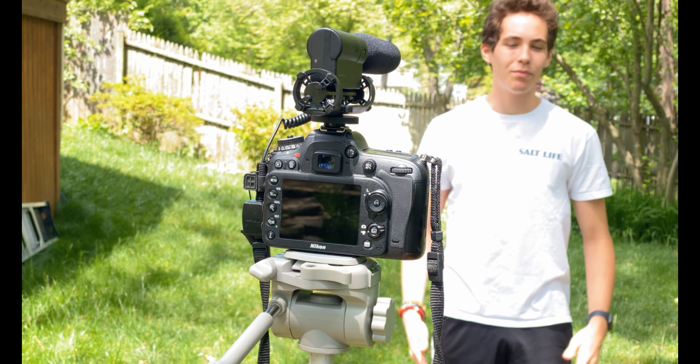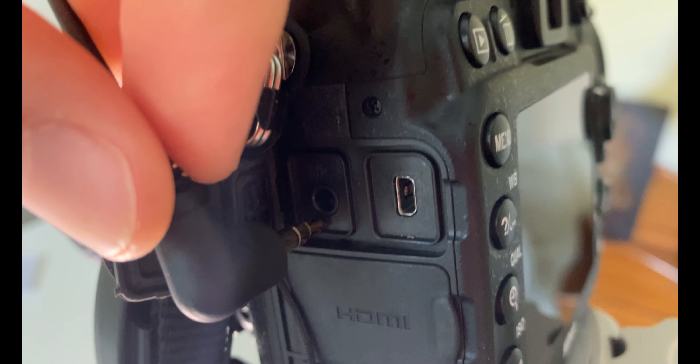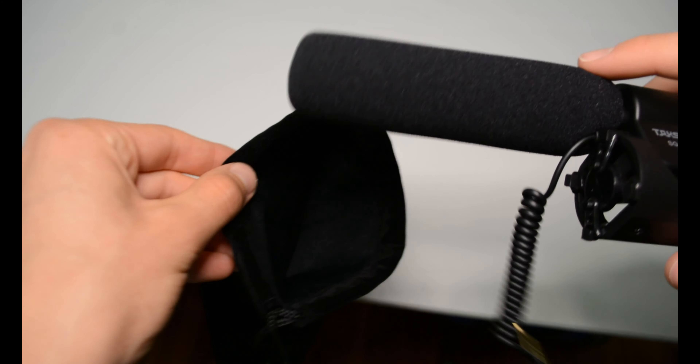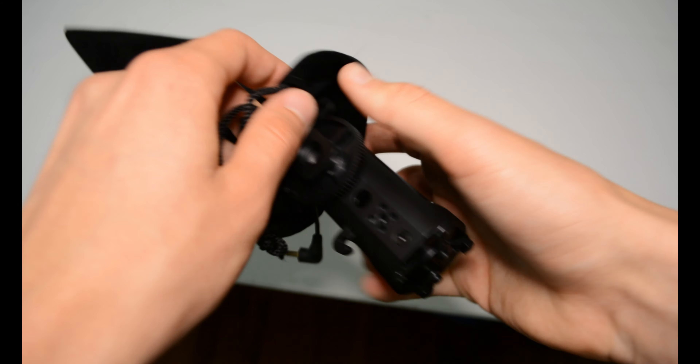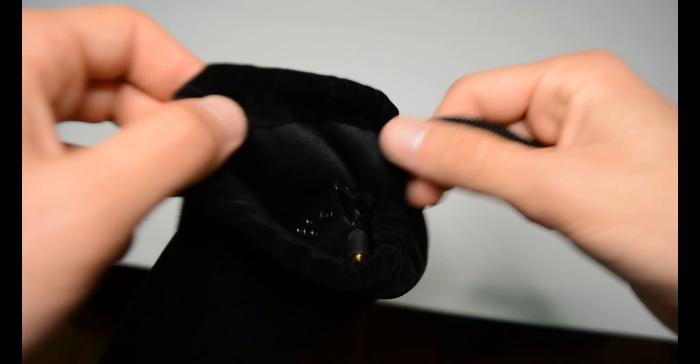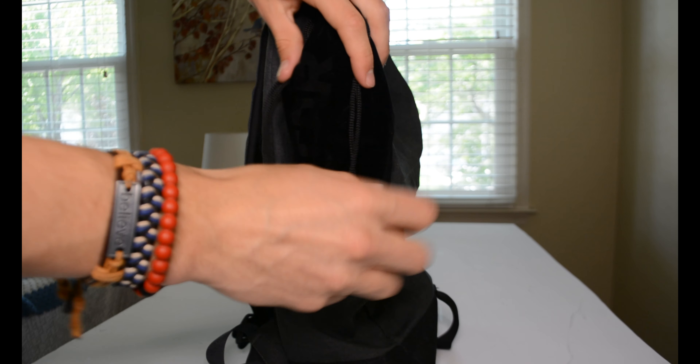One thing I forgot to mention is this plugs in with a 3.5mm headphone jack, so on the very chance you have a camera with a 2.5mm headphone jack, you're going to need an adapter — I'll find a cheap one on Amazon and link it in the description below. That's kind of the review. It seems to be a good microphone, fairly good quality. Most of this review has been shot with it attached to the camera, so you can tell if this is the sound quality you're looking for.